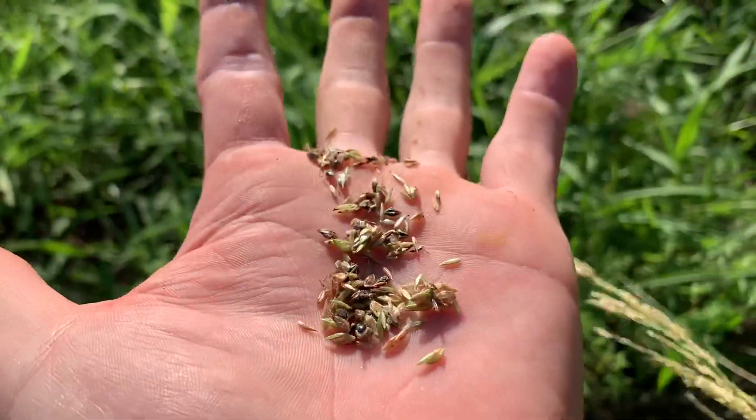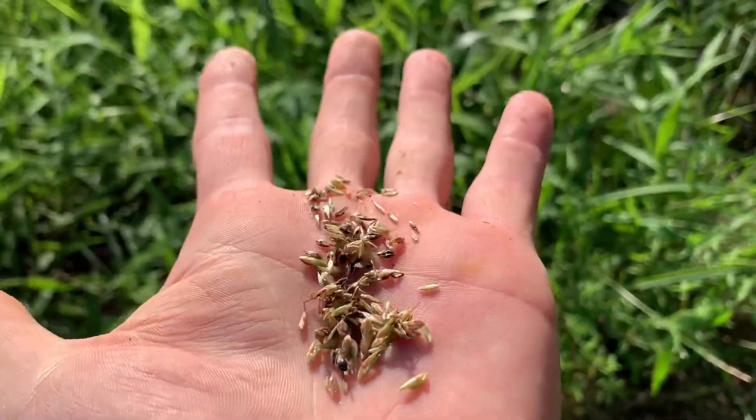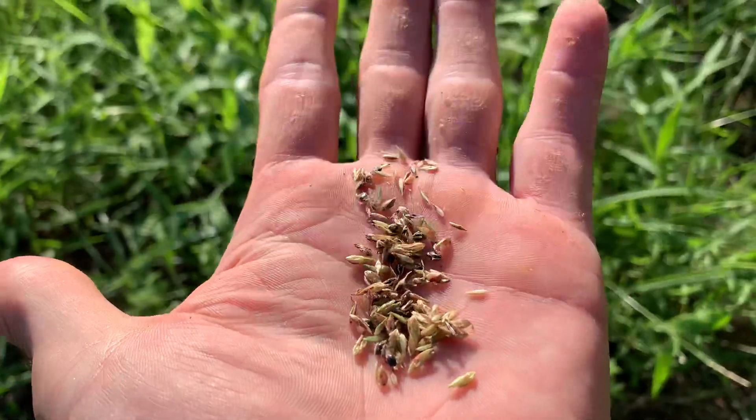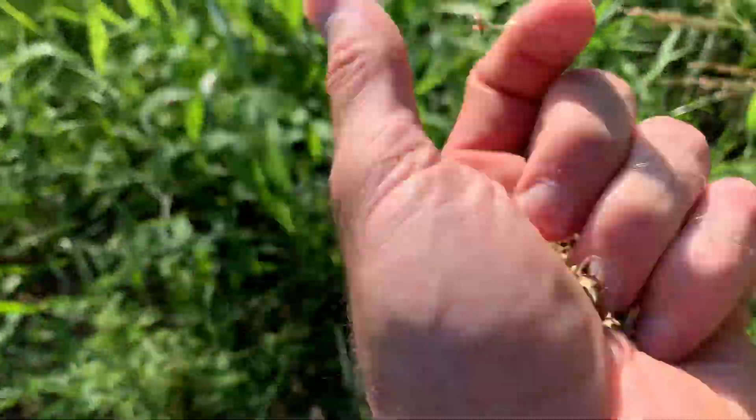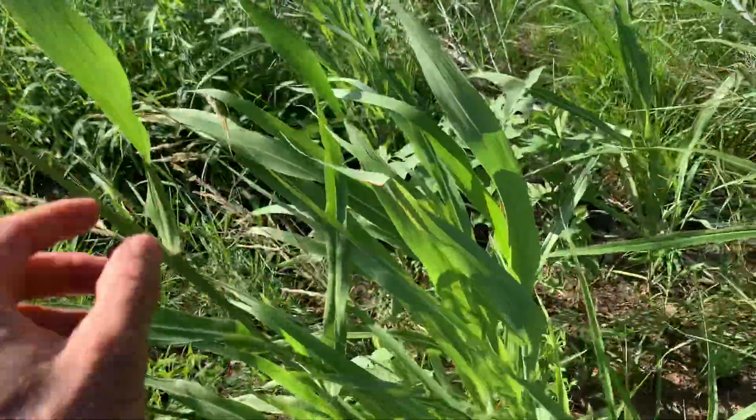You can only eat the grains. I've popped these before — I have a video where I popped them like popcorn. If you heat them up, like I was heating them up in a shovel, they'll pop and they taste just like popcorn. That's the only part of that plant you can eat.